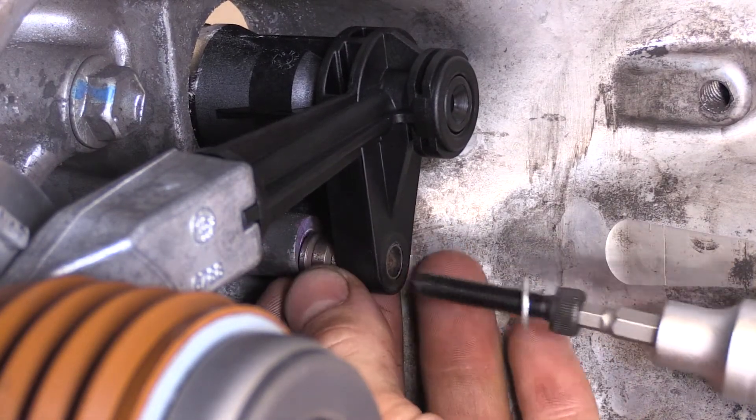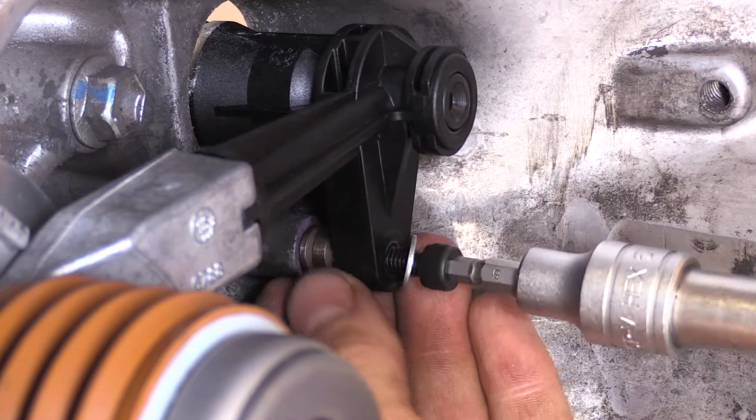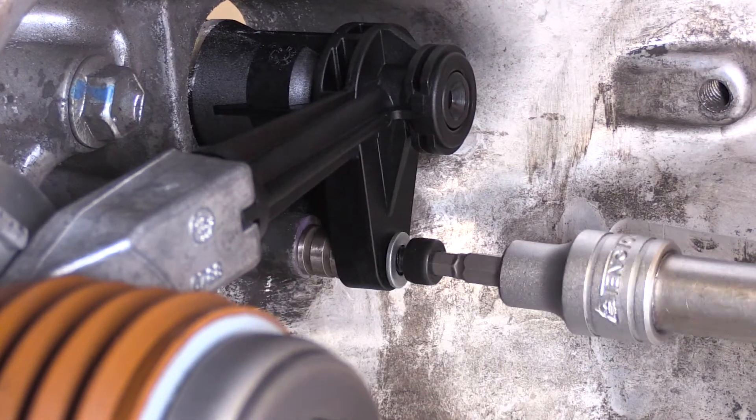After placing the included spacer behind the mount, bolt the concentric slave cylinder pipe support to the mount using thread lock.